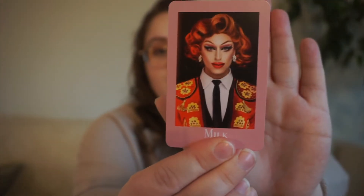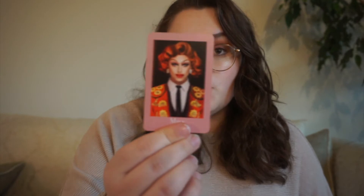Next up, we have Milk. Milk was on season 8 and All Stars. For this one, we have a one-word title, because her drag name is just Milk.